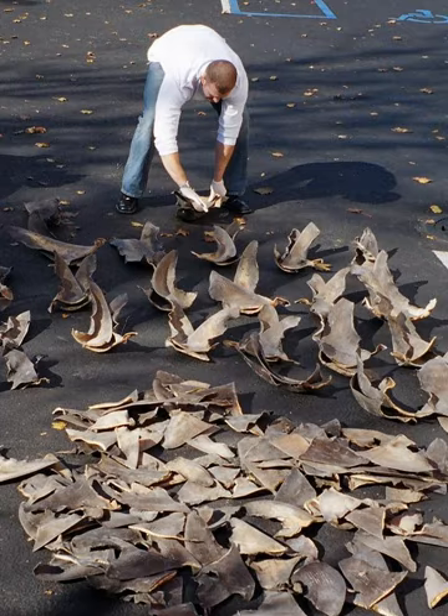Shark species that are commonly finned include: Blacktip, Blue, Bull, Carcharhinus leucas, Hammerhead, Porbeagle, Mako, Sandbar (Carcharhinus plumbeus), Thresher, Tiger, and Great White Shark (Carcharodon carcharias).